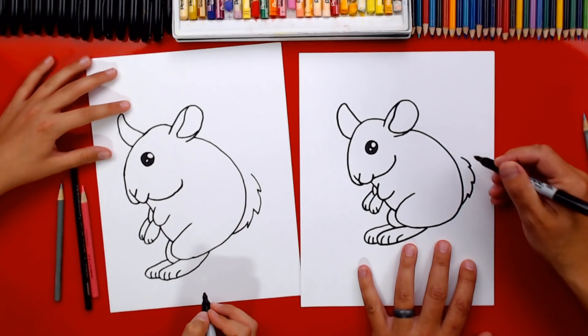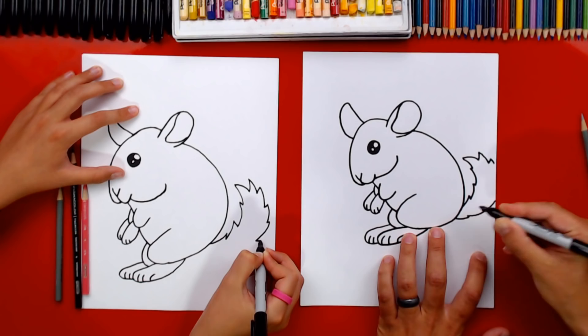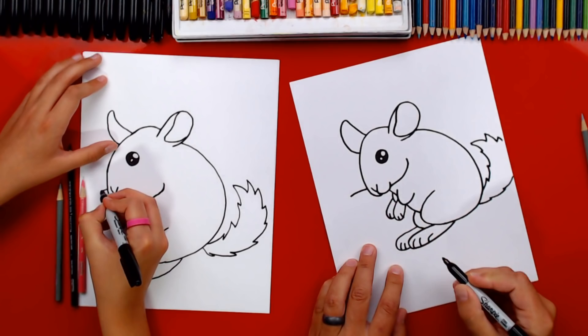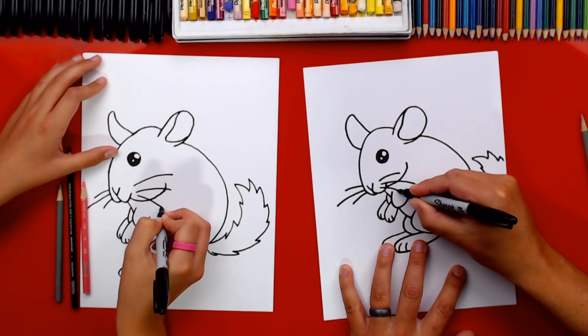Now draw a big zigzag line coming back — I'm going to go off the page because I want a bushy tail. You have plenty of room, so keep going; imagine it going off the page, coming back, and connecting into the bottom. We're also missing his whiskers: draw a short one curving down, a longer one, then another short one — then three more on his right cheek. Done!